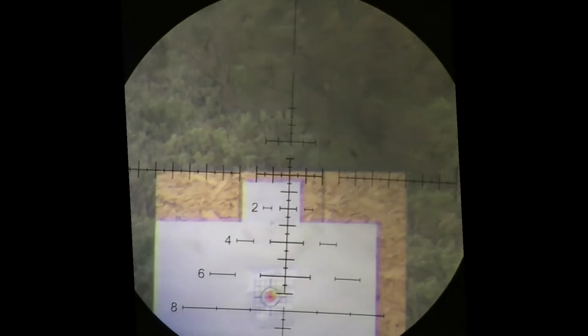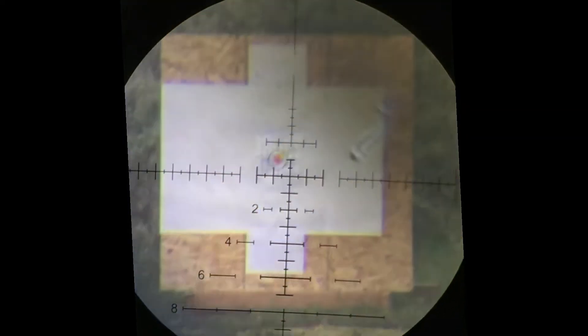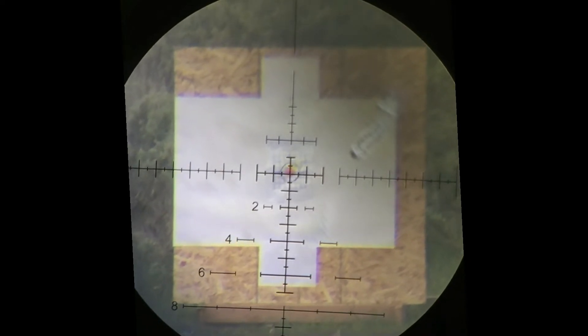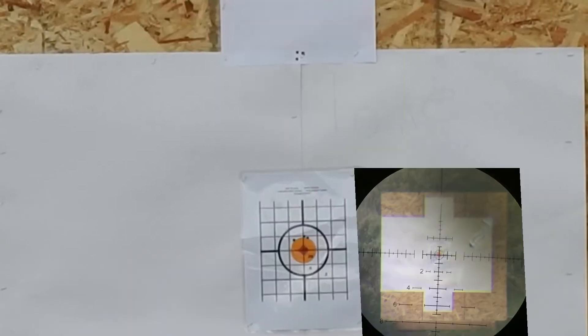I'd recommend it for any shooting from 100 yards out to 1,000 yards — works great. I'd say it's the best glass and turrets that you're going to find for anything under 600 bucks. We're going to continue to test it and we'll post some more reviews about it, but up to this point we think it's a great scope.